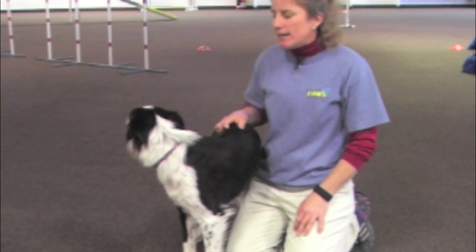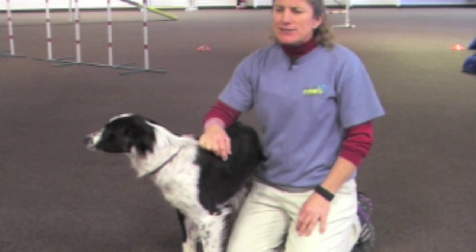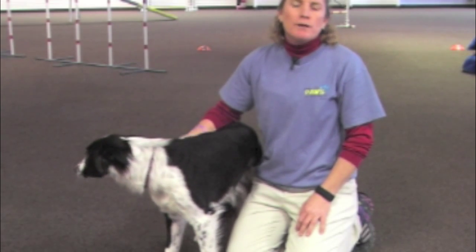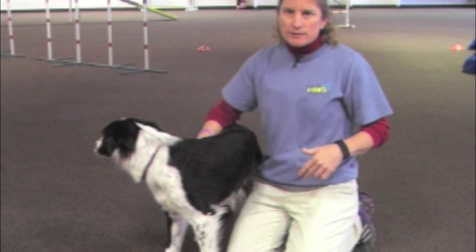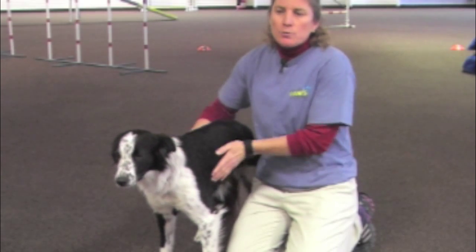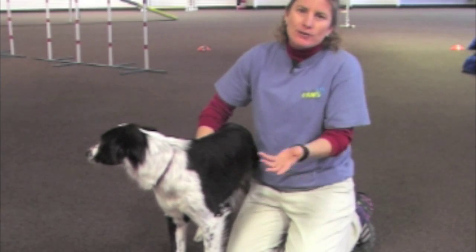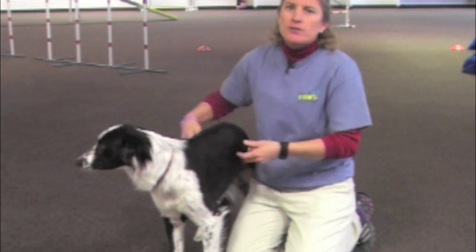Today we're going to teach our dogs to sit up. A sit-up is a fairly easy thing to teach a dog. One thing we have to be cautious of is doing too many repetitions, because it works their stomach muscles, which they don't often use. I actually teach all of my dogs to sit up for that very reason — it's a cute trick, and it works their core muscles. If their core is stronger, everything else is stronger.